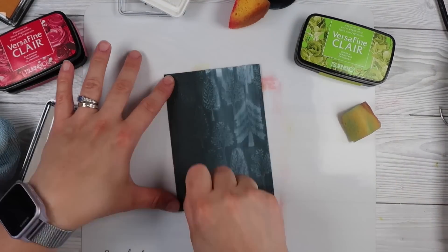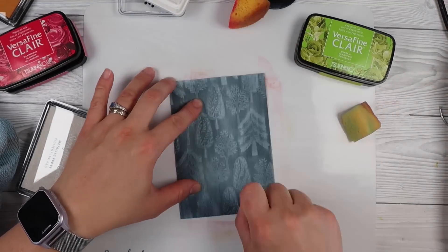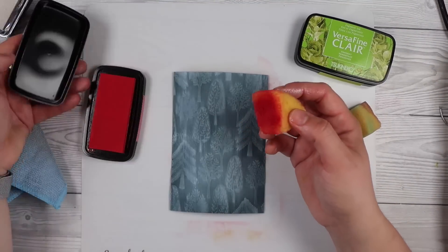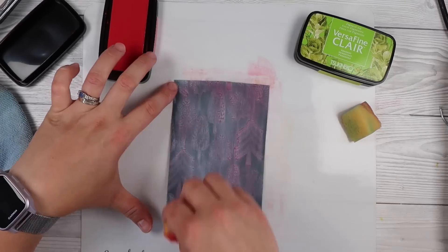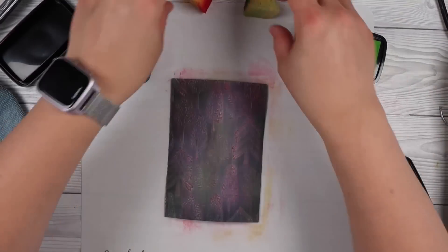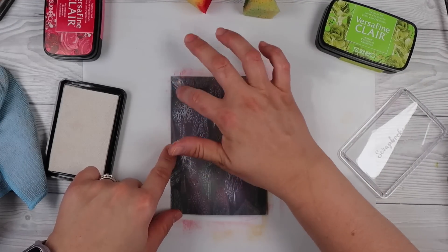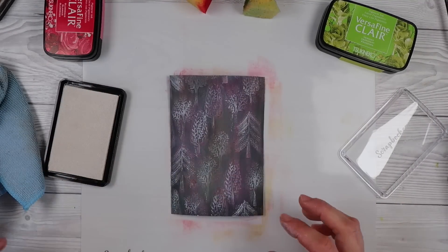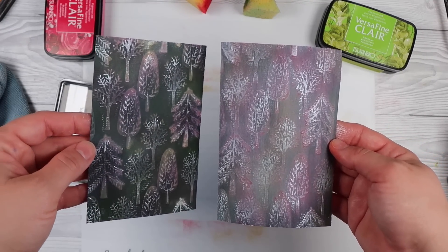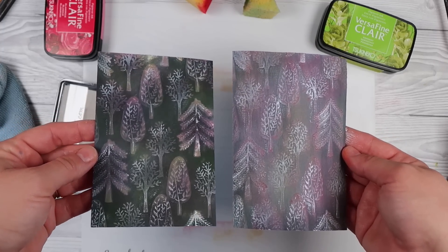Now I want to show you: if you rub a lot firmer and go more crazy with the white ink, really covering the background and your colored cardstock, this is ideal for someone in a rush who needs to get a card done quickly. You're just dragging the ink over and it still looks great. I'll still use my finger for the color step so I don't just make a mess. Here's the one I quickly dragged over and here's the one I spent more time on with a sponge — your choice depending on the look you want or the time you have.